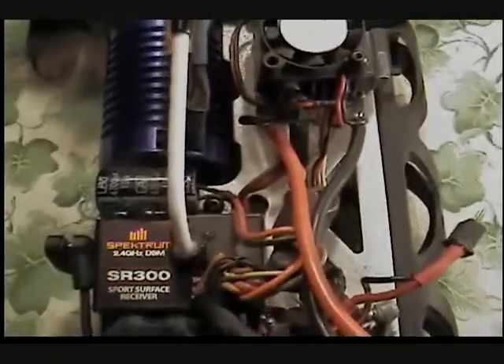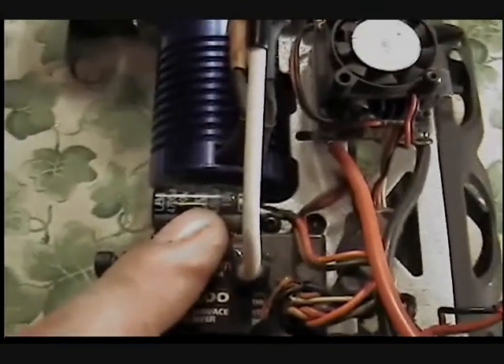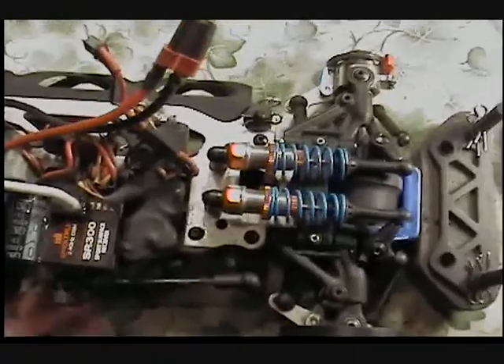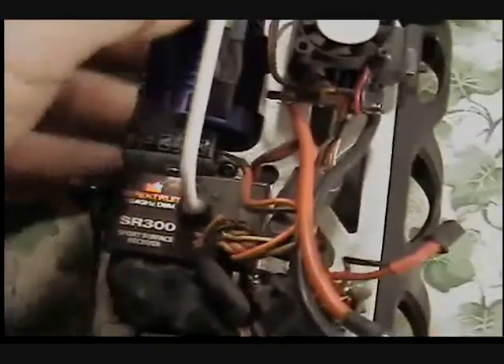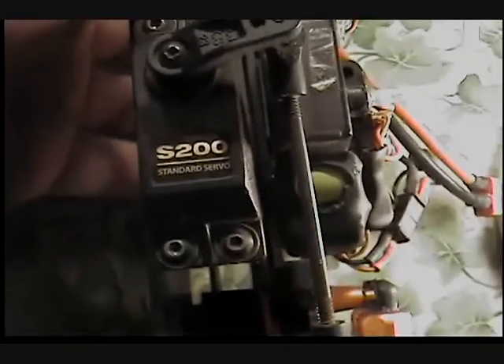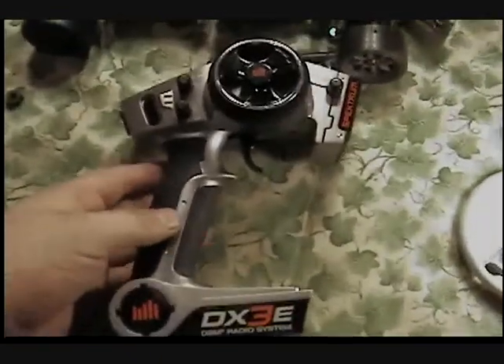I'm running a Spektrum DX3e with an SR300 receiver at 2.4 gigahertz, along with a voltage stabilizer cap. I was getting some weird jerks when I nailed the throttle — it would hesitate — but the cap straightened it all out. It comes with an S200 servo, which is a plastic-geared standard digital servo.